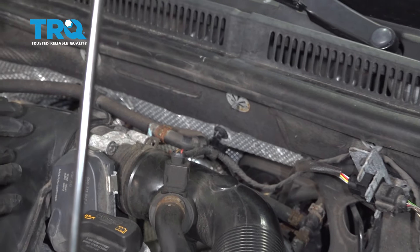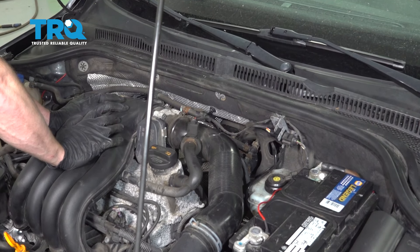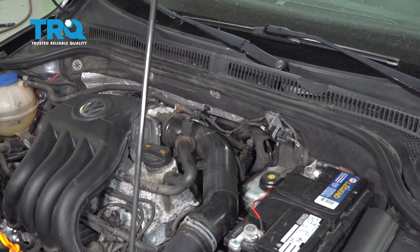Now you just want to double check everything. Make sure the wiring isn't hanging anywhere where it could get caught on something. After that, go ahead and start it up. Take it for a road test. Make sure you don't have any check engine light.